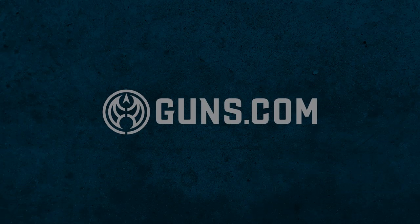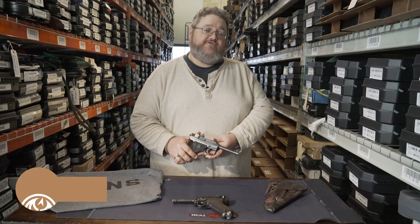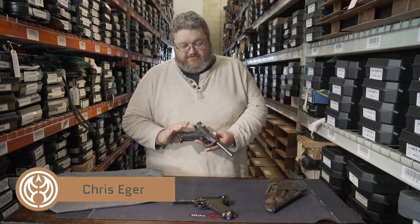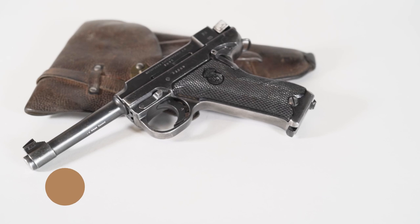Hi, welcome to Guns.com where we're deep inside our vault, with more than 3,000 certified used guns looking for a forever home. One of those sad puppies is this bad boy right here.